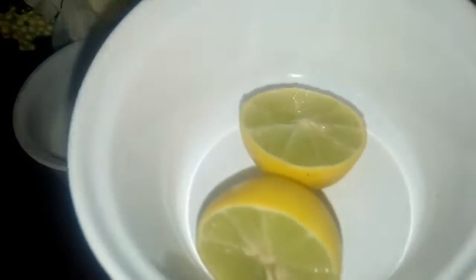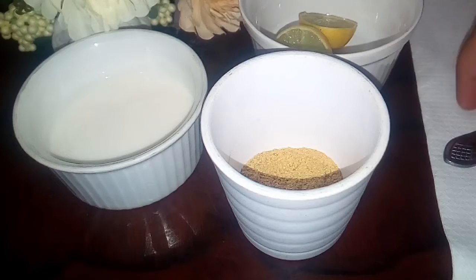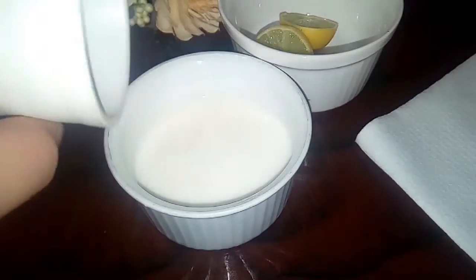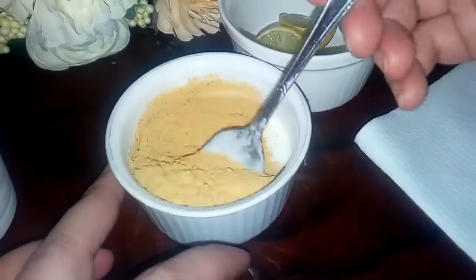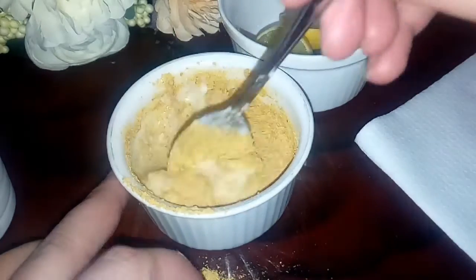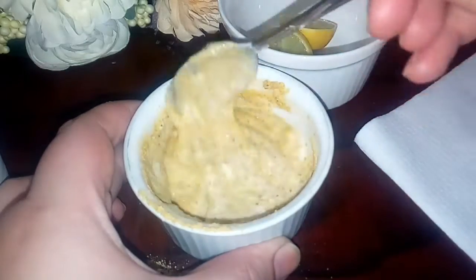You need these things to remove tan. First of all, I have used besan (chickpea flour), which is found in every household. In the besan, I have added a little salt, and then a lemon. I have mixed the besan and salt together, and then added lemon to it.